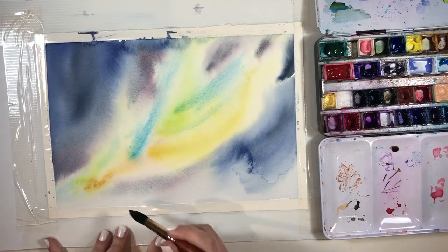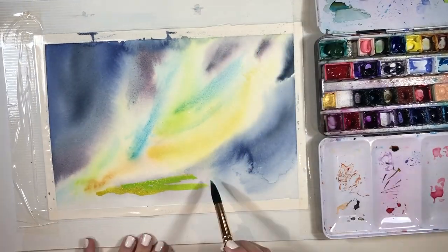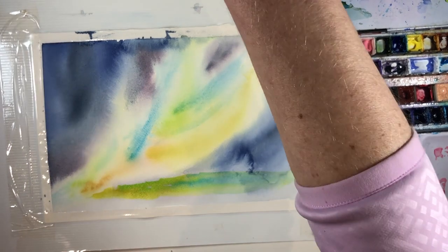Now we're in sort of day two, because I had to let that dry completely, and that is what happened. There are a couple of cauliflowers in there, but to be honest, I love them — they're so pretty. So I will just press on and live with that.